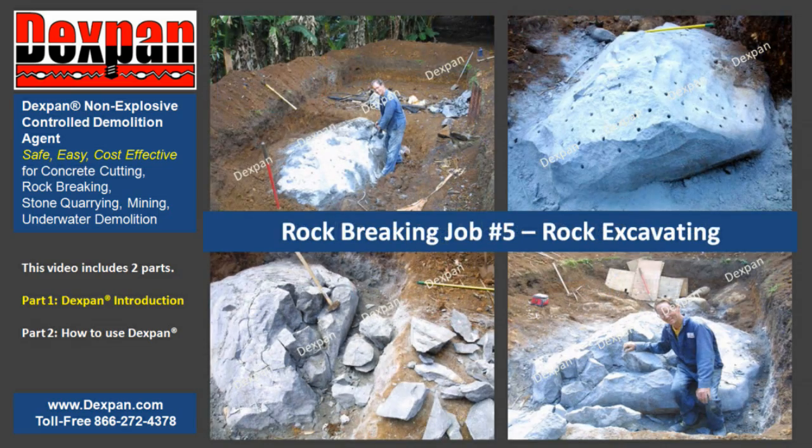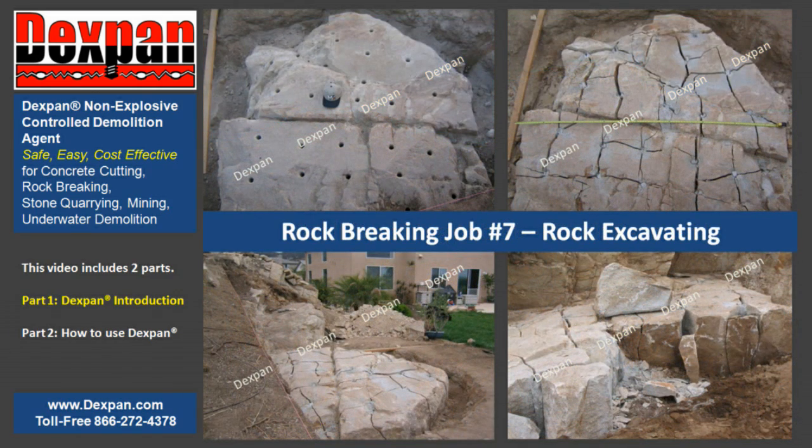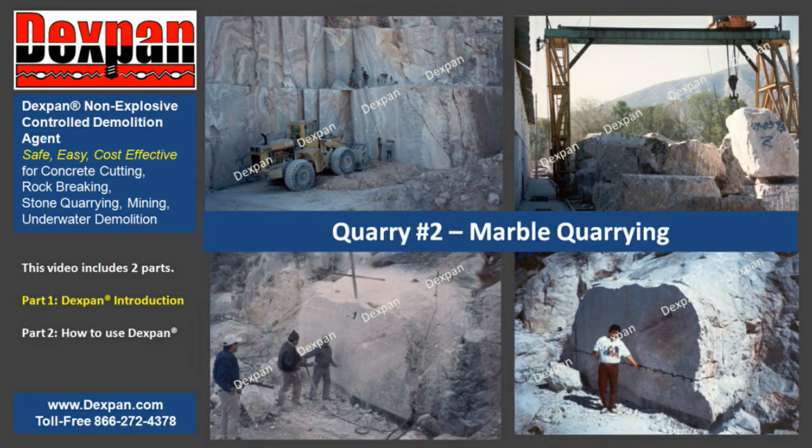Dexpan Non-Explosive Controlled Demolition Agent is safer, easier, and more cost-effective. Visit us at www.dexpan.com to view hundreds of actual job pictures, introduction videos, frequently asked questions, and our MSDS Material Safety Data Sheet.